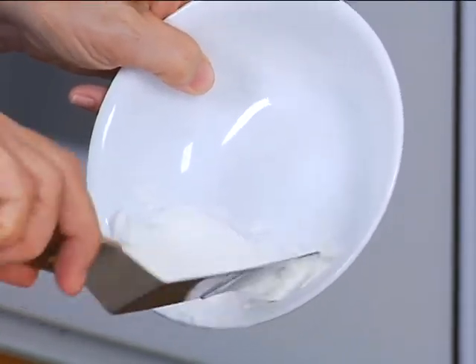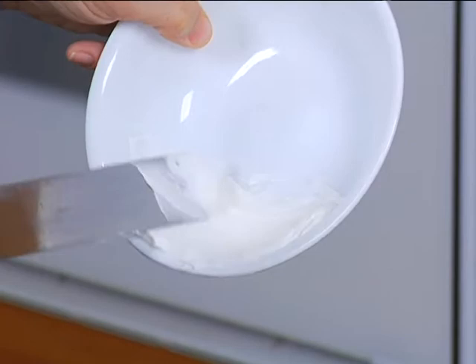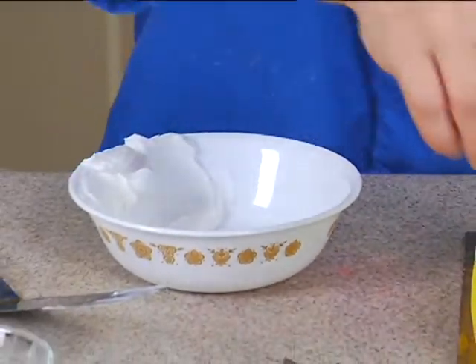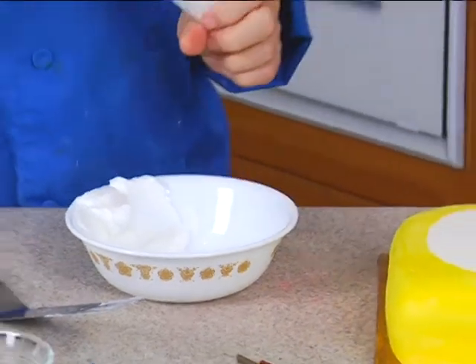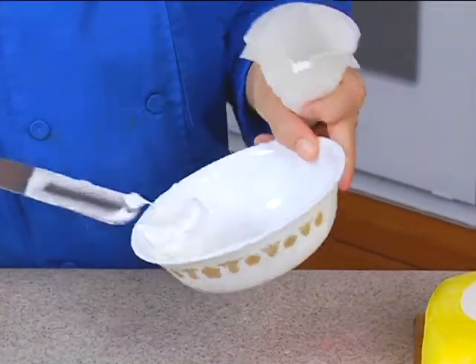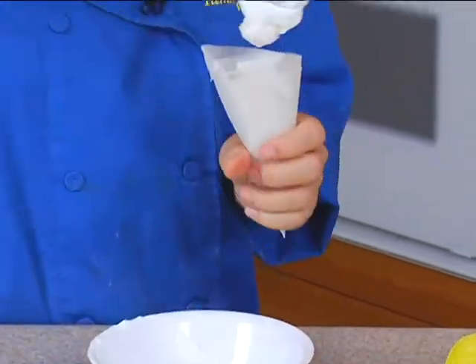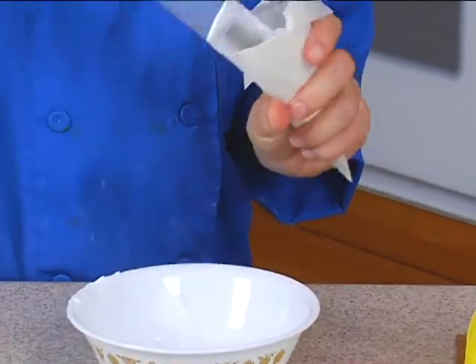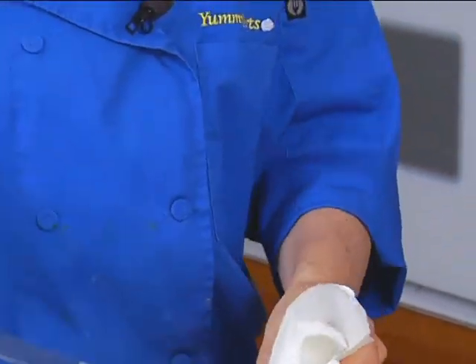I'm going to take a number two tip — let me go see what I've got. Yes, it's number two. Put it in the bag along with this. This is just my normal buttercream recipe.